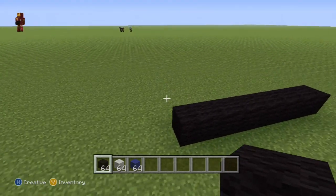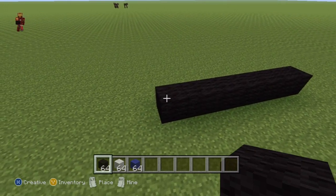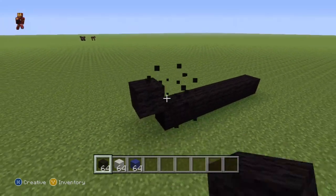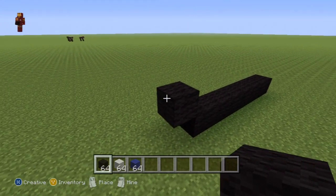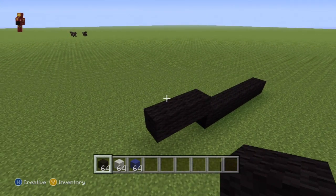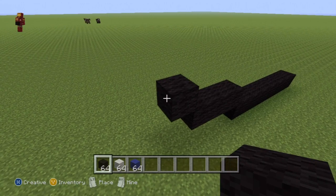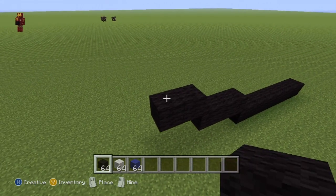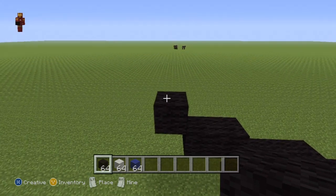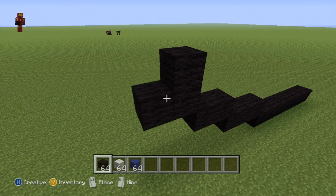Once you have your row of seven black wool, come all the way over to the left-hand side of your row of seven. Starting from the first block, you want to do an up-left diagonal, then go left of that diagonal by two — so that's one, two. Then do another up-left diagonal and go left by one.